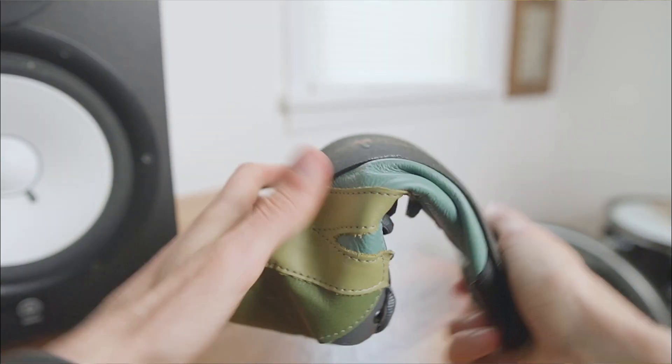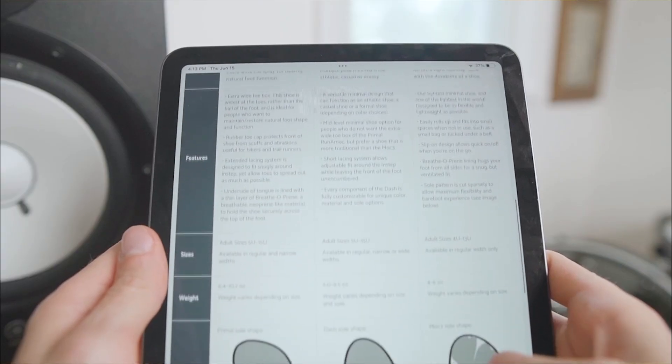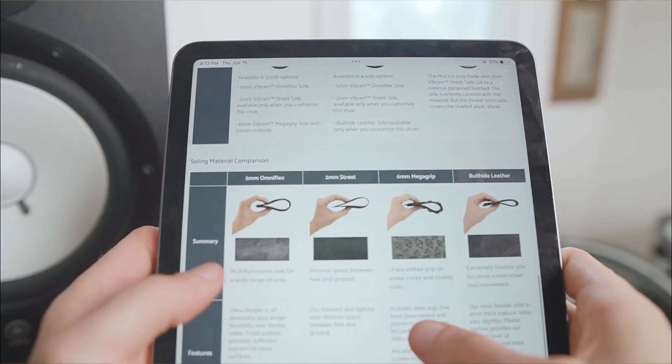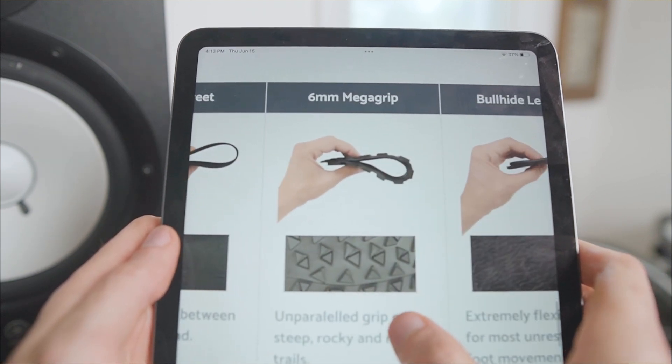Underneath, my Primals have an ultra-thin 2mm Vibram road sole that's flexible in both directions, but you can also swap it out for a 5mm hybrid sole for roads and trails, or a more aggressive 6mm sole for hardcore trekking.